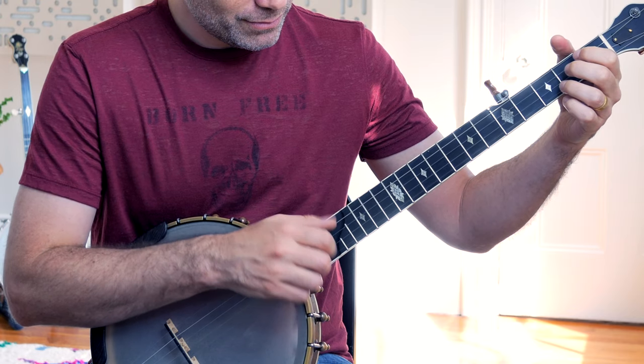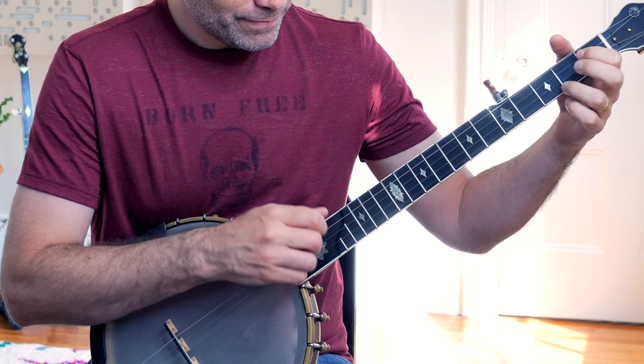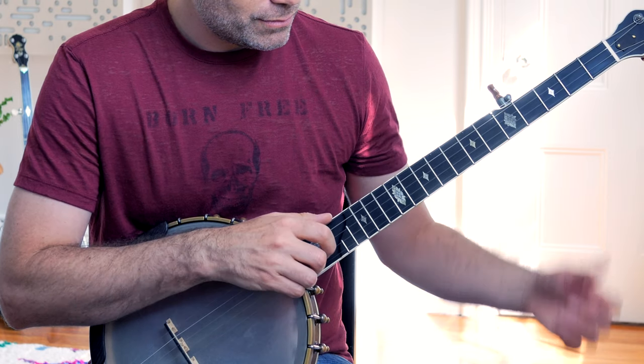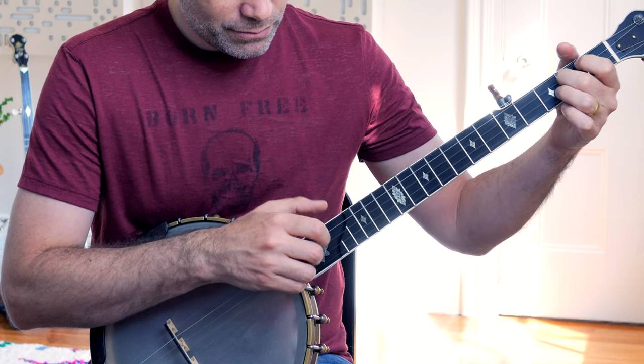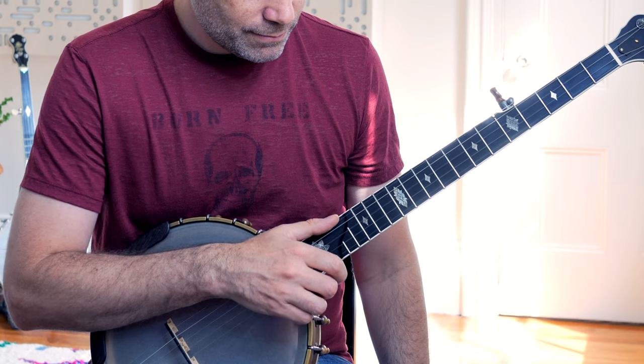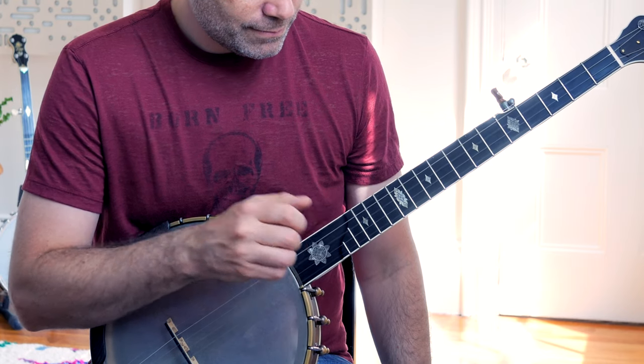If I take away the left hand of that pattern and just play what I'm playing underneath that hammer-on pattern, you're going to hear something very interesting. Underneath that all-eighth-note pattern — where I'm using the left hand to generate that additional eighth note — I am playing the Bum Diddy. That's what's underlying that entire pattern.